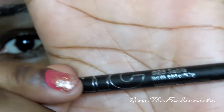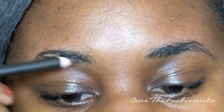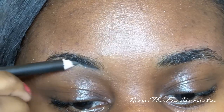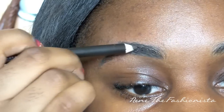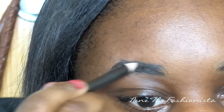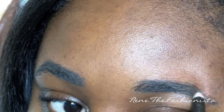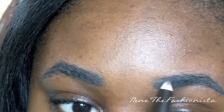The first step to filling your eyebrows is taking a pencil or a cream, whatever you want. I use a pencil — this is by NYC, their eye pencil in sable. You're just going to lightly stroke the pencil in the formation that your eyebrow is. You don't want to stray from the path your eyebrow naturally follows or it's going to look too fake. Just follow the natural pattern and fill it in with light strokes.